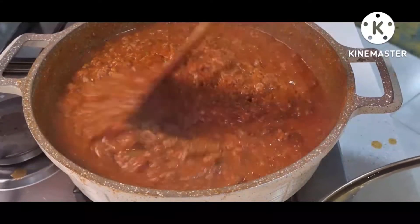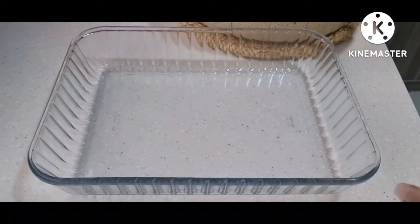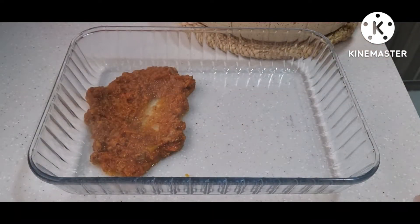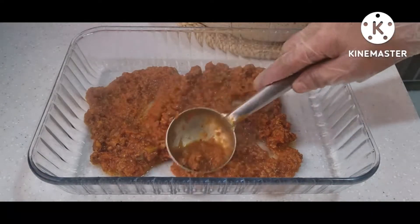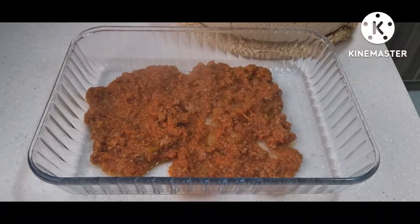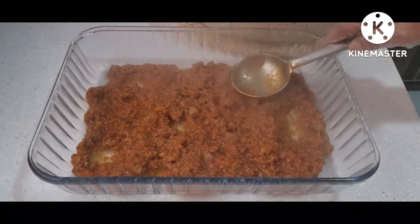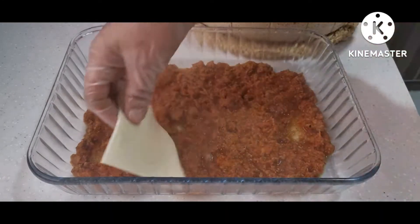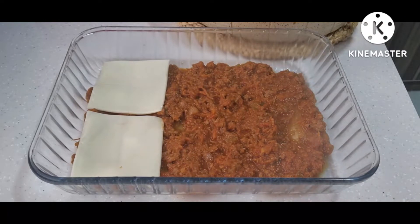Now we can put our pyrex dish to arrange our lasagna. It looks like this — first you have to put the filling. This is my own arrangement, but if you want to make your own it's okay, no problem. Then we can put our sliced cheese next.